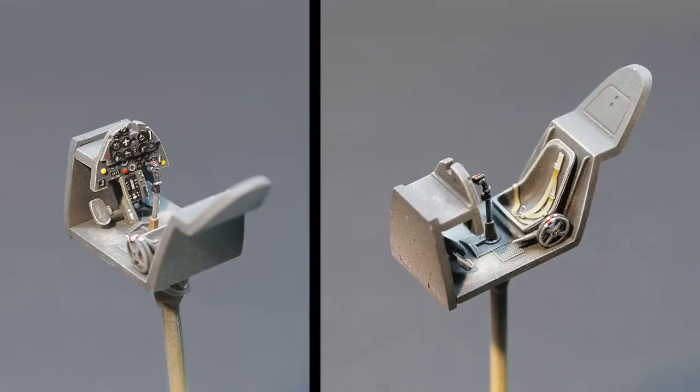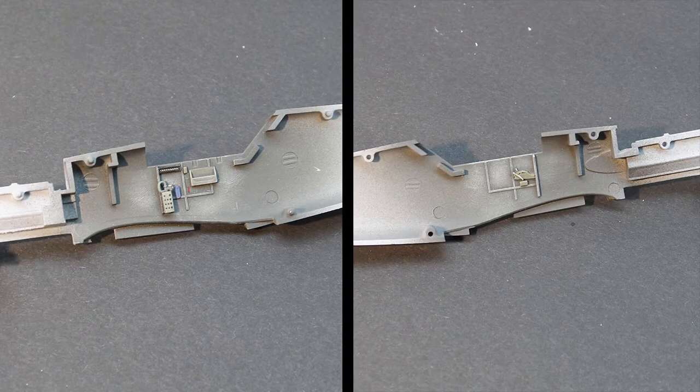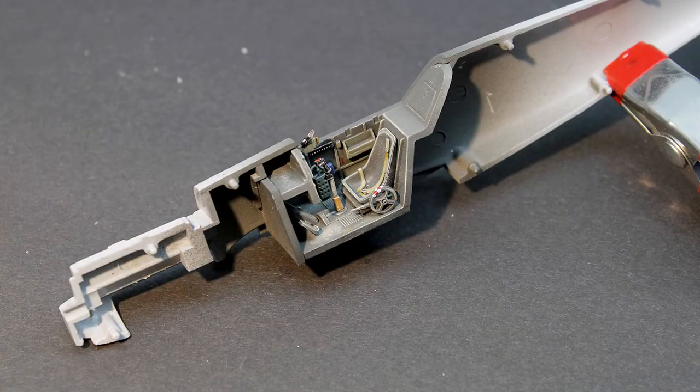Next I used a fine brush to paint the parts of the instrument panel. Some color was added to the stick and the hand wheel for the elevator trim and flap control. The interior was sprayed with the same grey mixture and again a small brush was used to pop out some details. Then the cockpit was glued in place — this was a nice and tight fit.